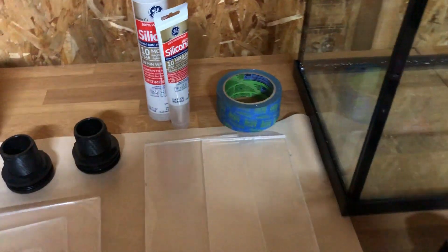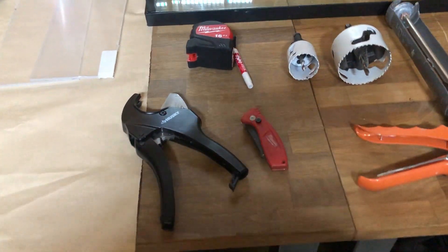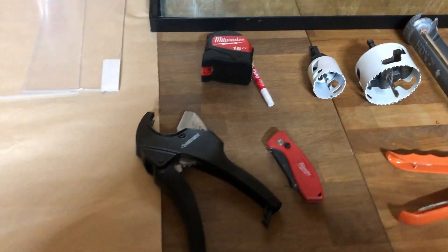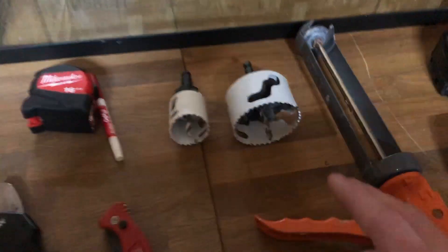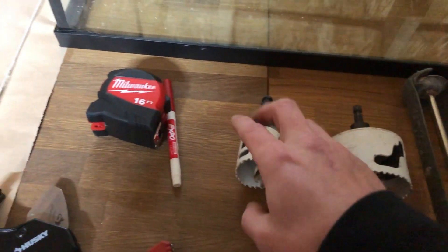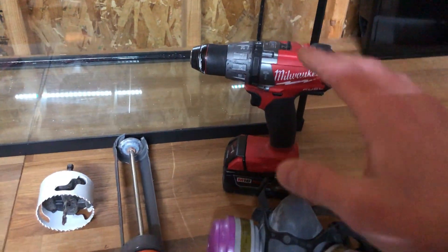We got some masking tape. For tools, you're going to need something to cut the PVC — you can use ratchet cutters, a hacksaw, whatever you got — a tape measure, and a writing utensil. We need some hole saws depending on what size bulkheads and filter bags you're running. I'm running four-inch filter bags, so I need a three-and-a-half-inch hole saw, and my bulkheads are one-inch so I need a one-and-three-quarter-inch hole saw. You'll obviously need a caulk gun, a drill, and if you have a respirator, use it.